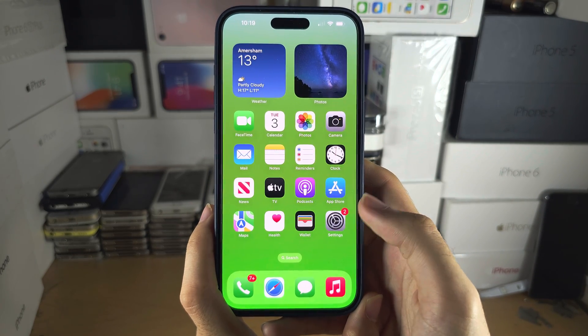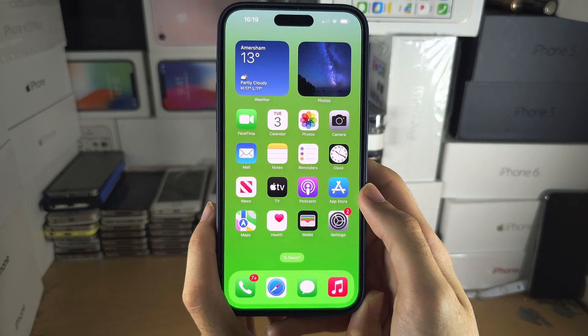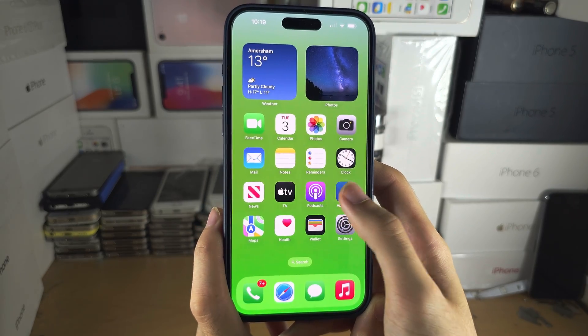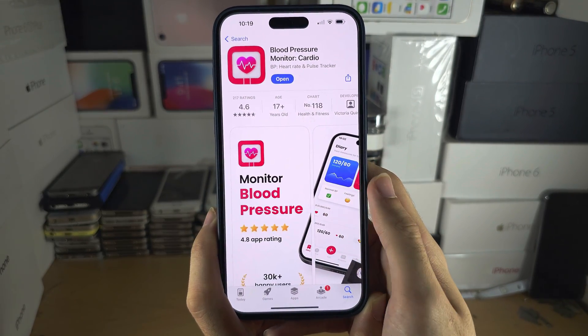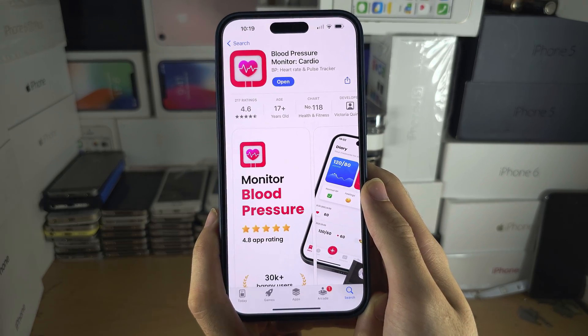So if you're coming from Samsung, this simply does not exist in iPhone's ecosystem. Apps from the App Store which claim to check blood pressure — they don't work.